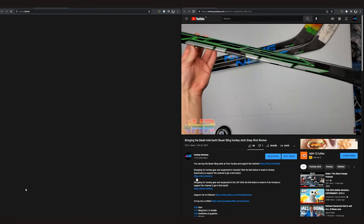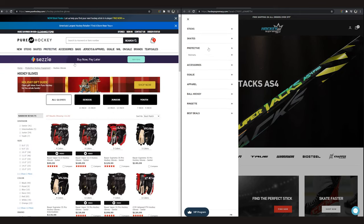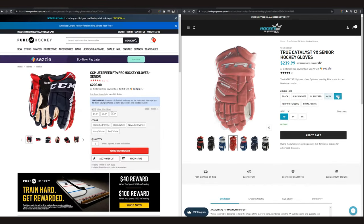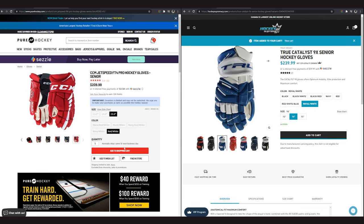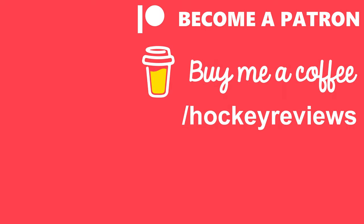Remember if you want to support the channel and you live in the United States and you're buying hockey equipment, check out the links in the description to Pure Hockey. If you're in Canada, Hockey Supremacy — clicking those links and making a purchase gives me a kickback and helps support the channel. Otherwise check out Patreon or Buy Me a Coffee. Everything through there always comes back into the channel so I can keep buying more gear and doing real reviews, not just being a marketing person. I get companies angry when I talk bad about products I don't think are good, so I have to buy everything — it'd be greatly appreciated. You're watching hockeyreviews.ca.